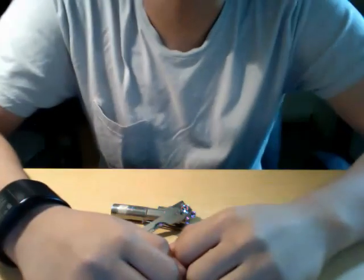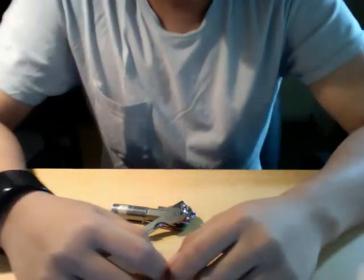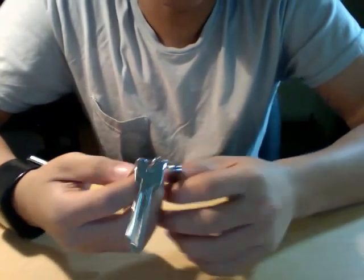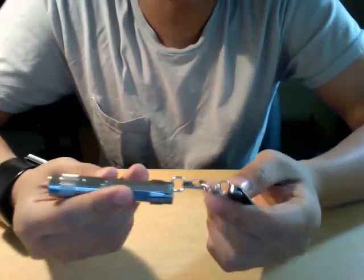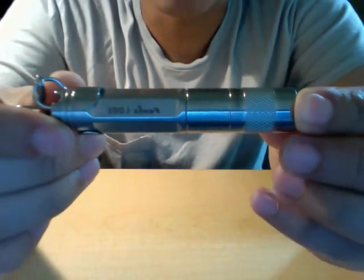This is Brainspload here for the Superfuture Everyday Carry Thread. This will be a short review of the Phoenix LD-01 Stainless Steel.